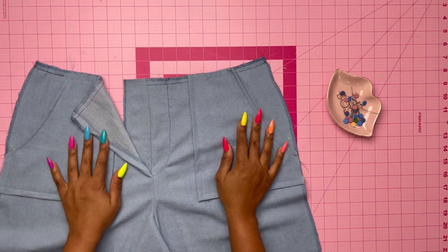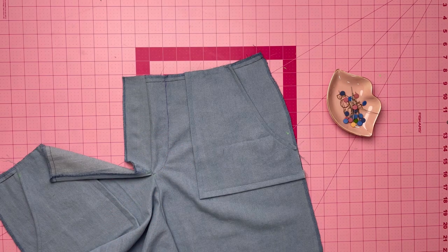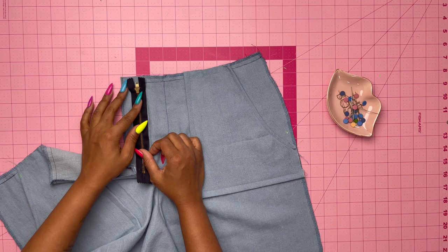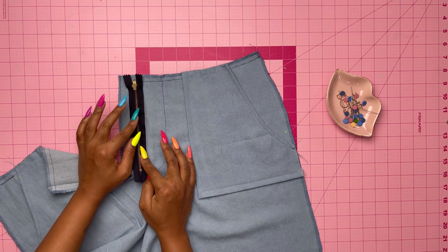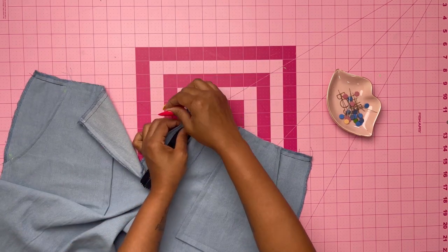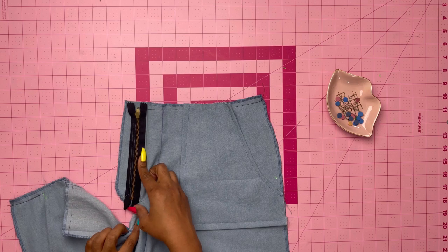This is what it should look like. Press under about three-eighths of an inch on the right front edge above the large dot for later. Open out the fly facing and place the seven-inch non-separating zipper closed and face down over the fly facing. The rule I follow is to make sure the zipper teeth are about a seam allowance away from the raw edge. Pin it, then stitch close to the zipper on the left edge of the tape from the upper edge down to the seam line on the fly. Once sewn, don't trim any excess zipper tape — leave it for later.